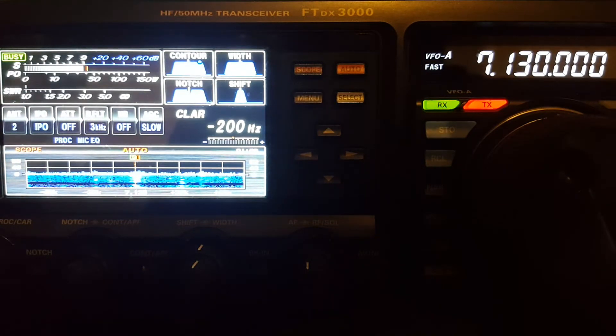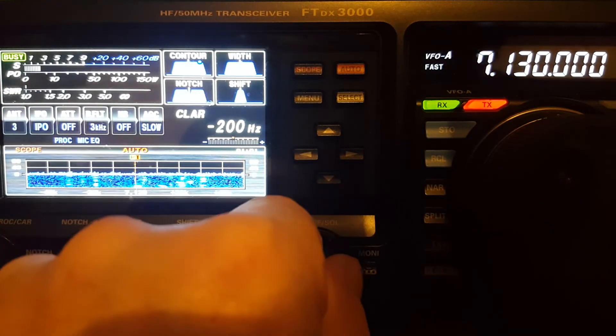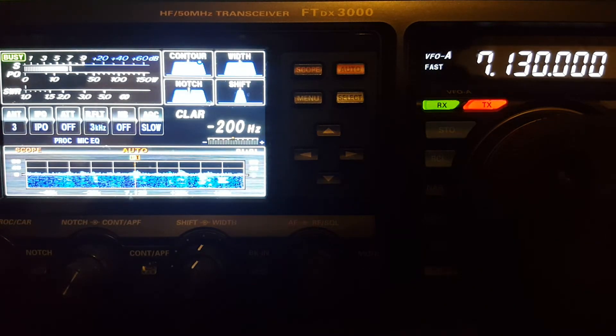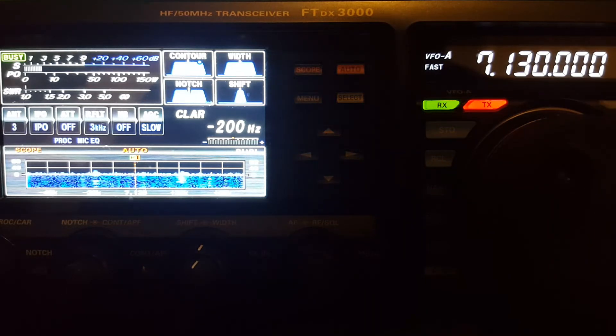Okay, NFED — about five over. Dipole — S8. NFED — over S9. Dipole. Finally, I caught an example of somebody louder on the NFED. The thing is, which antenna is better tonight? I think you might have to argue that the NFED is. Even if the noise level is higher on it and the signal levels are a little lower on it,